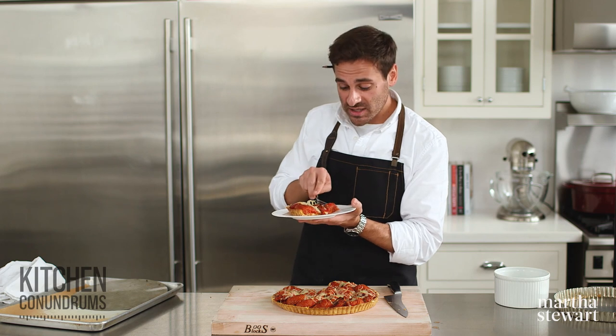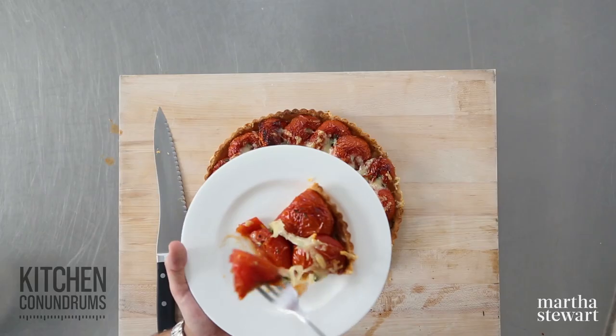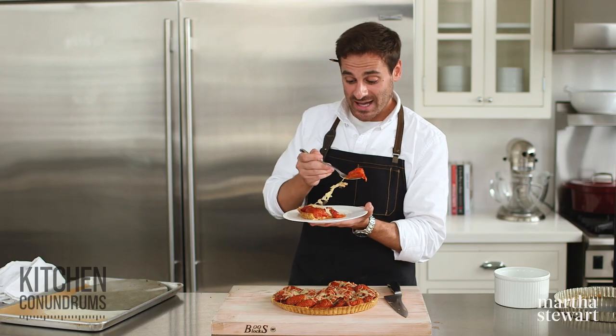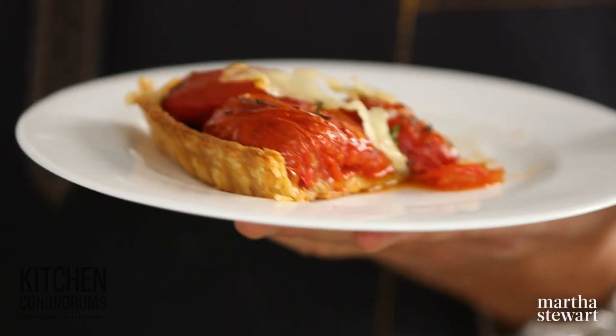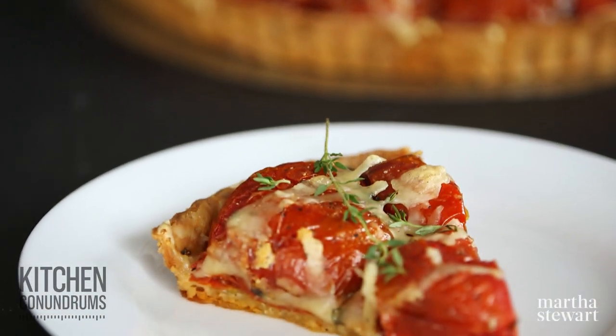As always, if you have any kitchen conundrums or baking conundrums, whatever they might be, please reach out to us using the hashtag kitchen conundrums. We love to hear from you and we love to see if you guys are making our recipes, so let us know. Enjoy, guys — so delicious. And as always, click like and subscribe.